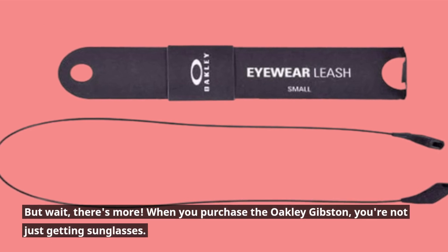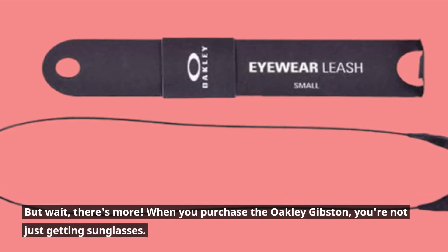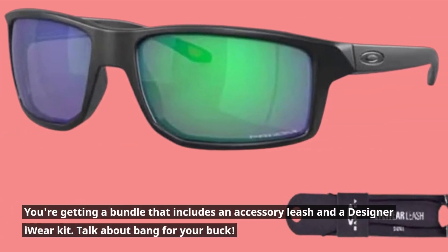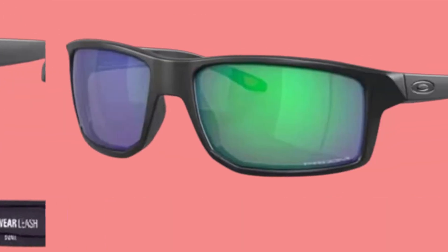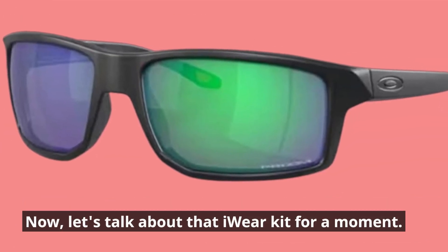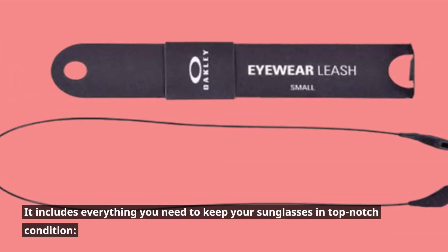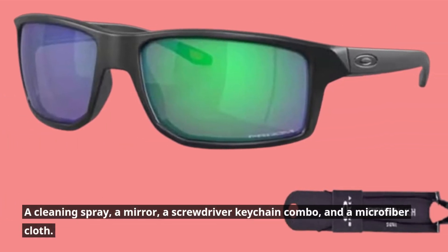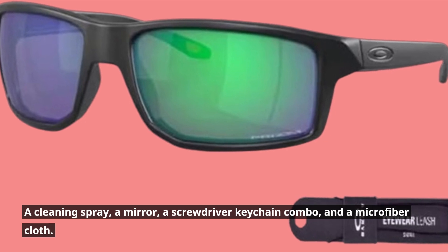When you purchase the Oakley Gibson, you're not just getting sunglasses. You're getting a bundle that includes an accessory leash and a designer eyewear kit. That kit includes everything you need to keep your sunglasses in top-notch condition: a cleaning spray, a mirror, a screwdriver keychain combo, and a microfiber cloth.